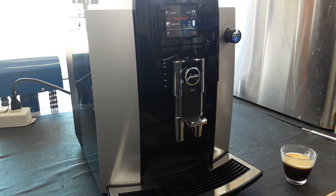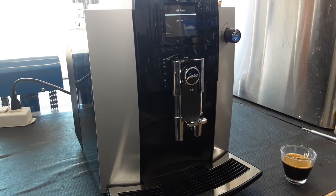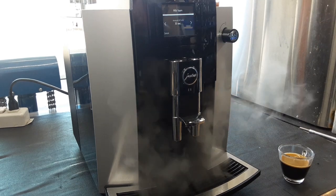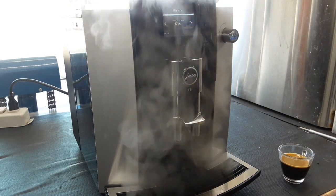Then we are going to test the steam function by hitting milk foam — it's going to warm up. Now we're going to test the steam by flipping this to the left. As you can see, working well.